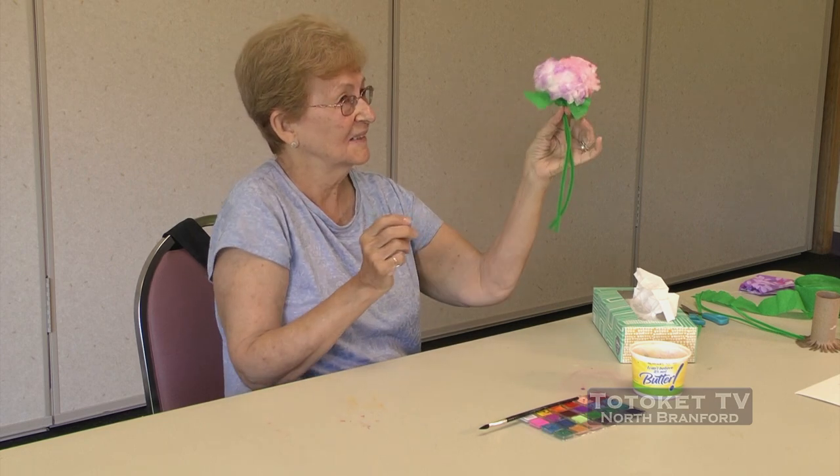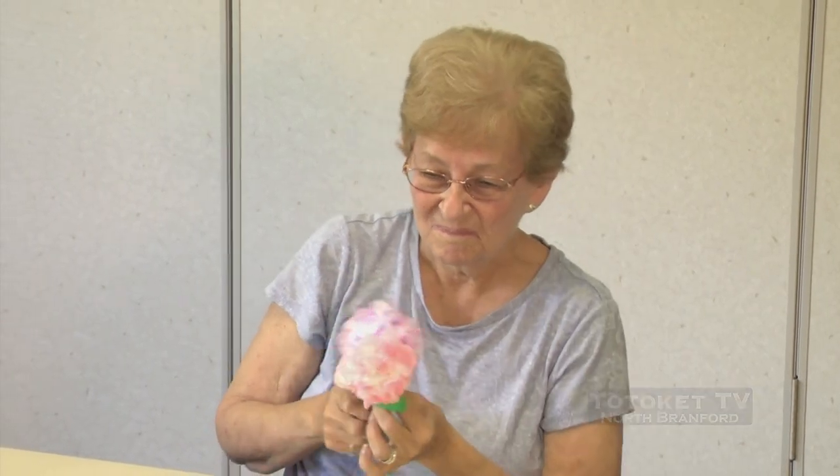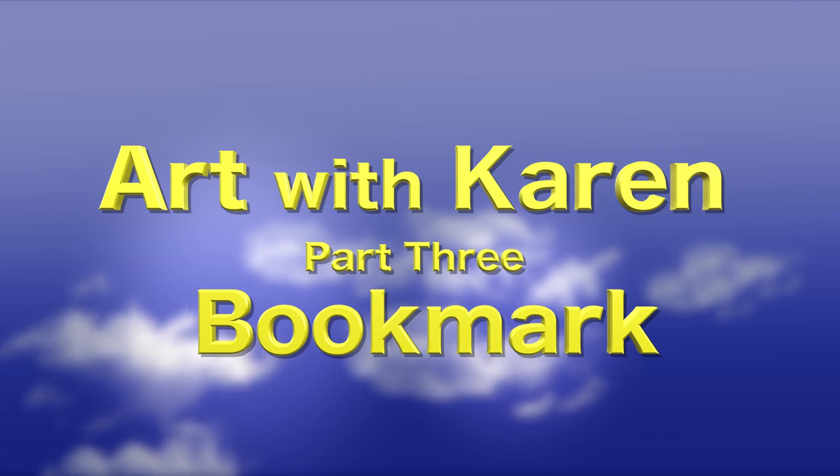And that's that — so stay happy. Here we are again. Karen. Art with Karen. North Brantford Park and Rec Senior Center.